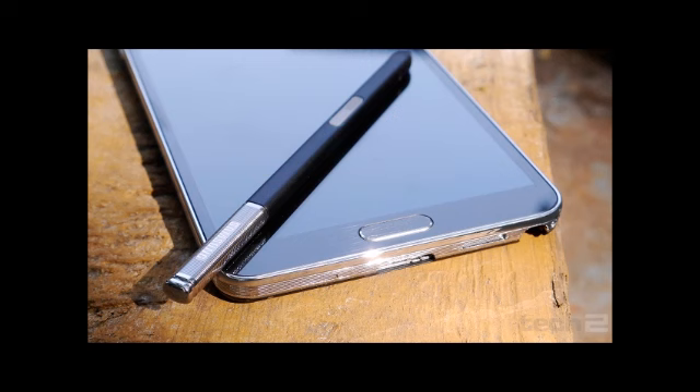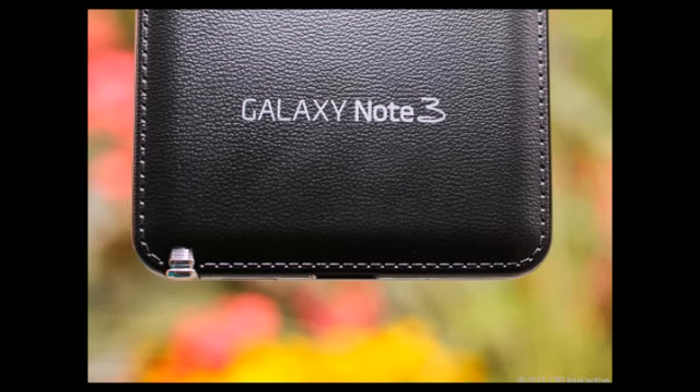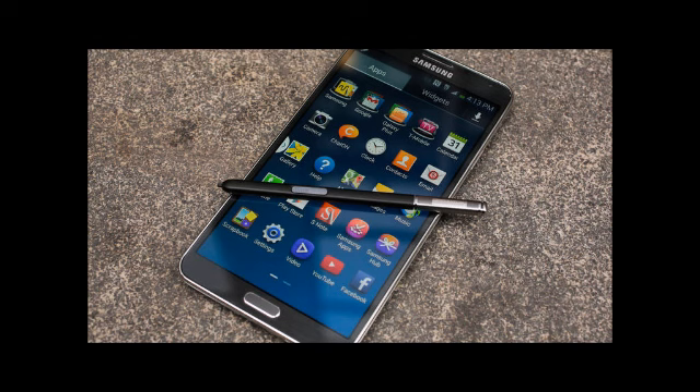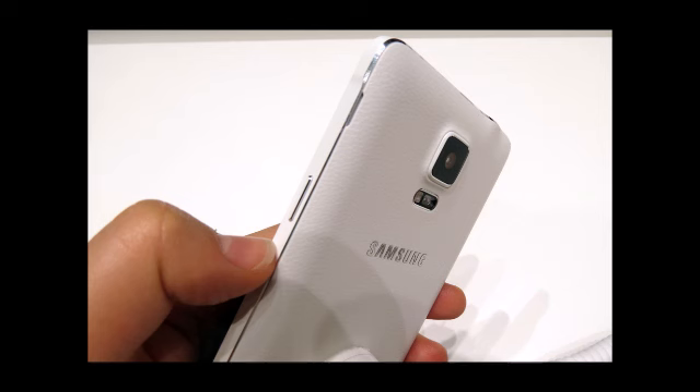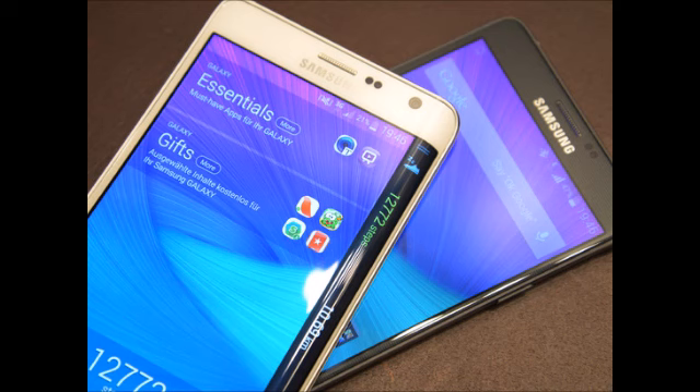The Samsung Galaxy Note Edge comes with a 16MP rear camera that supports Optical Image Stabilization, while the Note 3 sports a 13MP main camera that lacks OIS. The sensor in the Note Edge is larger than the one on the Note 3. In the Note 3, Samsung uses a 1/3.06-inch Sony IMX135 with a 1.12-micron pixel pitch. Both come with a 31mm lens with an aperture of f/2.2.